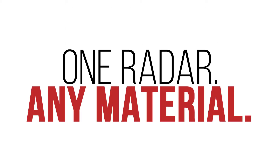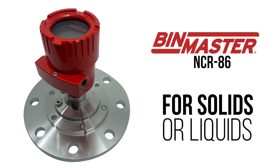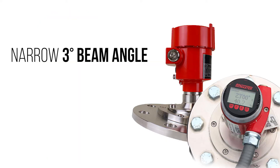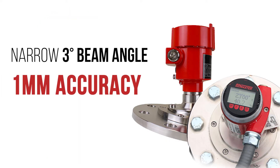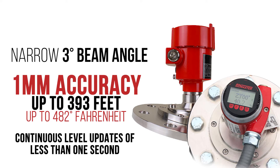One radar, any material. The BinMaster NCR86 is the radar for solids or liquids. Its narrow, three-degree beam angle measures accurately within one millimeter, at distances up to 393 feet, in temperatures up to 482 degrees Fahrenheit, and with continuous level updates of less than one second.